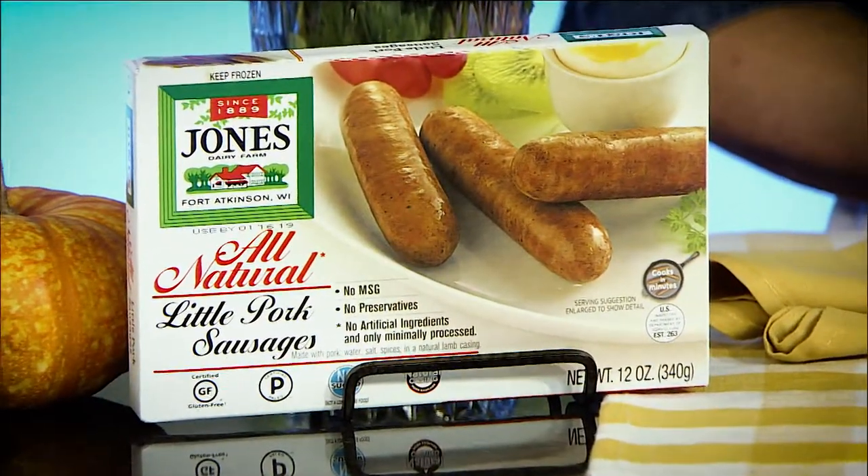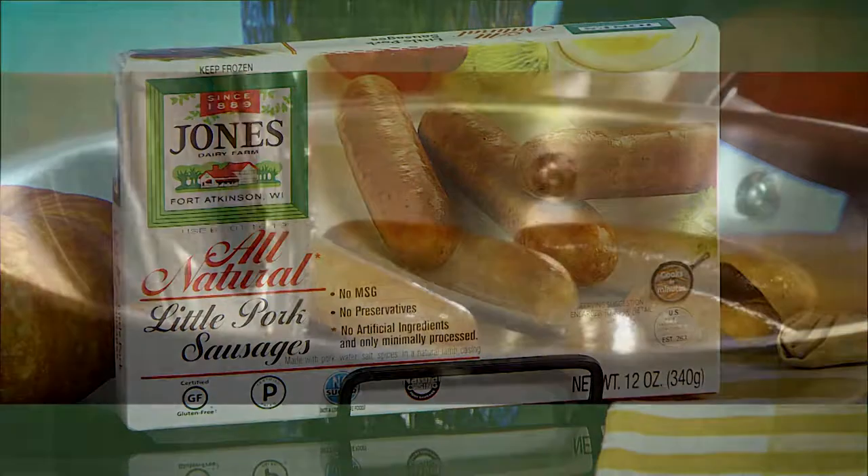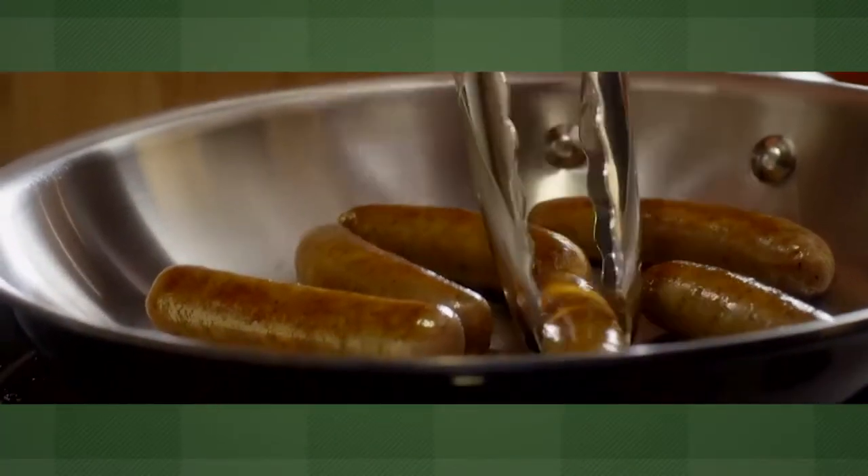Made from the original family recipe with just five ingredients, this all natural sausage is uncooked, gluten free and fits perfectly into a keto, whole 30 or paleo diet.